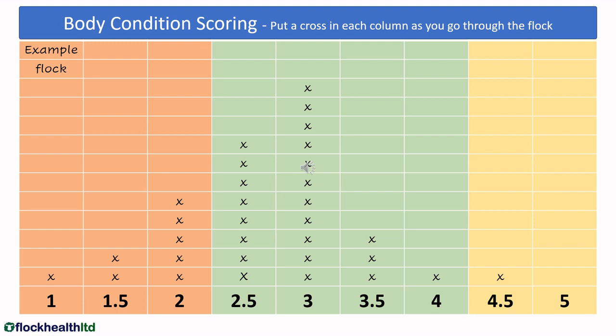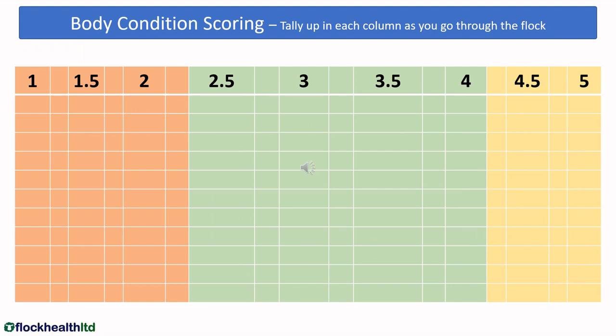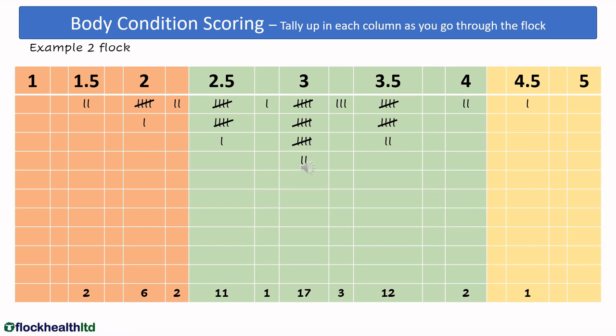So in this particular flock, we can see we've got quite a few that are two and below — those thin ewes we need to do something about. It may be that you prefer to use a tally system, in which case you can have a table like this — I've allowed spaces for quarter scores if you want to use them. We put in a dash for each ewe of that particular body condition score, and after we've reached four we strike through so we can easily add up the scores at the bottom. We can quickly see how many ewes are in each body condition score, and identify those — eight or ten ewes — that we need to pull out as thin ewes to do something different about before tupping.